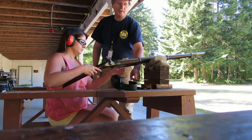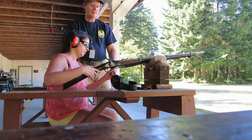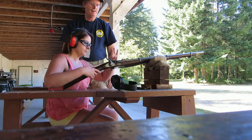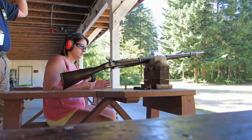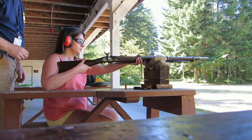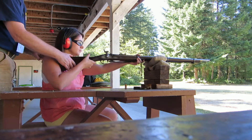Now what you do is grab one of the caps and slip that over this little nipple. Now what you want to do is pick this up and put it tightly against your shoulder. Hold it tight against it.